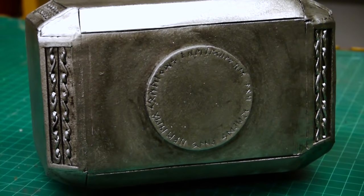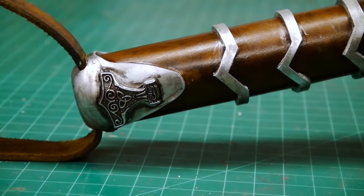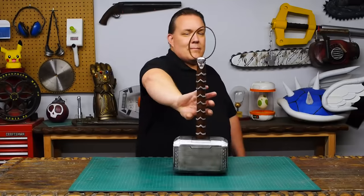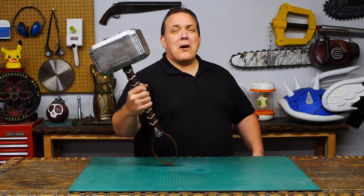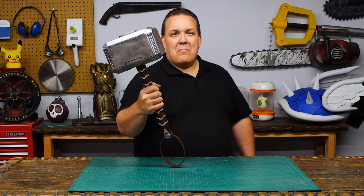Most of the materials I used to make this project were picked up locally — I put a part list in the description. Forged in the heart of a star? A couple of blocks of yoga foam and a stick. This is how Odin Makes.